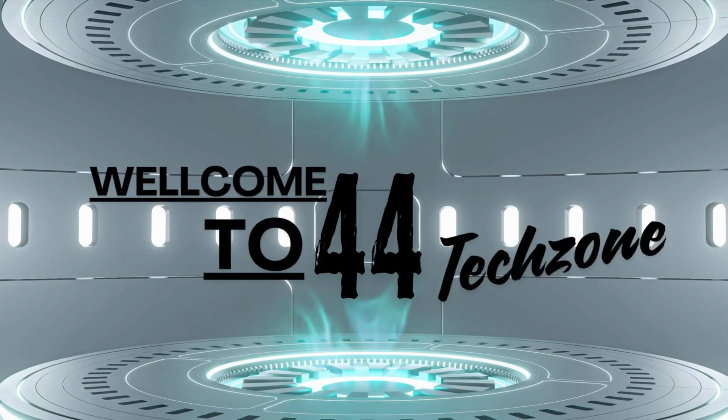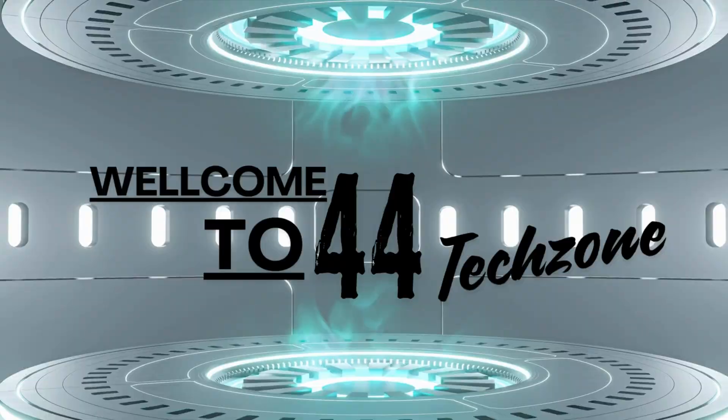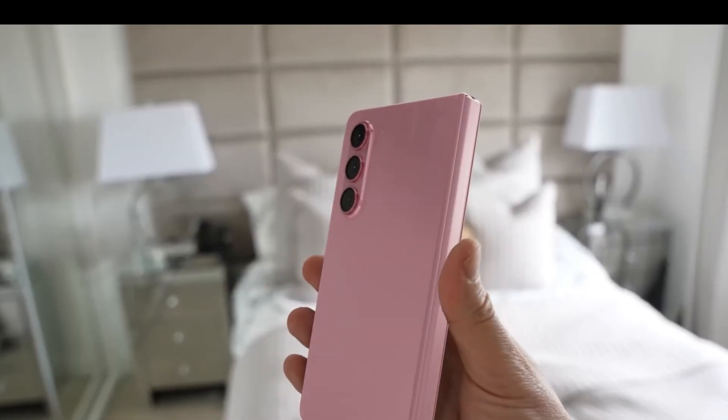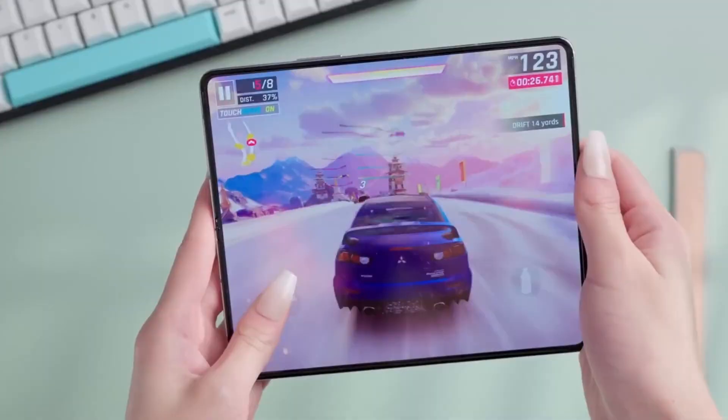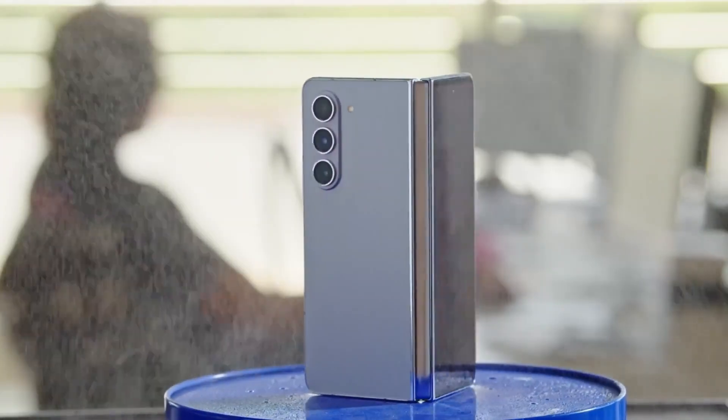Hey, tech enthusiasts! Welcome back! Today, we're diving into the latest leaks and rumors about Samsung's upcoming foldable flagship, the Galaxy Z Fold 6. From camera specs to performance upgrades, we've got it all covered. So, let's get started.